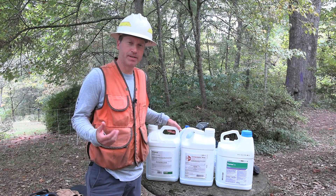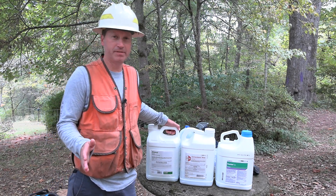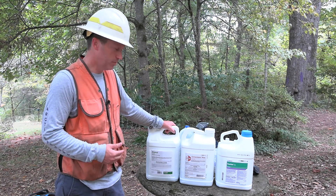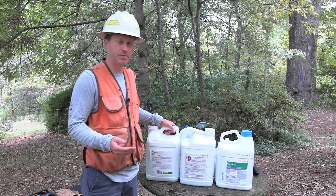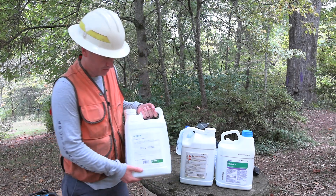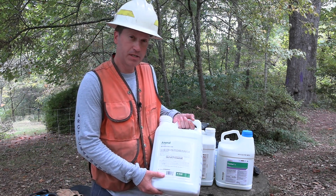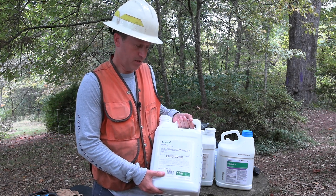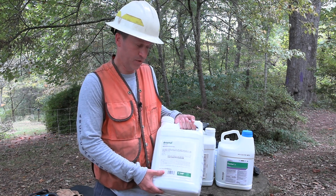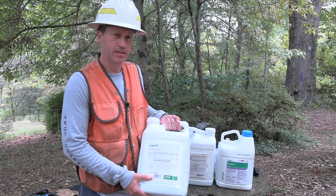There are a lot of herbicide products you could use for controlling non-native invasive species or other trees and shrubs, but these are three that work really well. They're very effective on a variety of species, but always read the label to see if it would work on your intended target. Arsenal AC uses imazapyr, and if you want to use it for cut stump treatment and stem injections, you would use about a 10 or 20% solution when mixing it in a spray bottle. It is soil active, so you want to be very careful when applying this product.